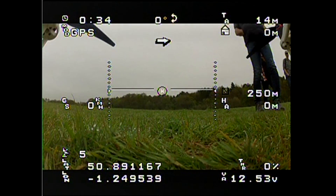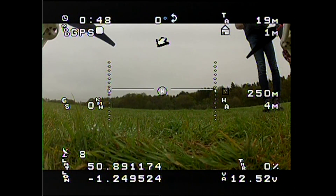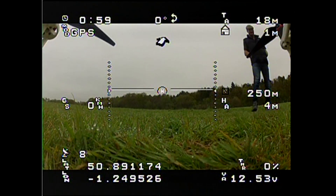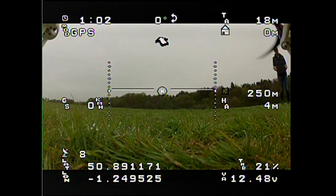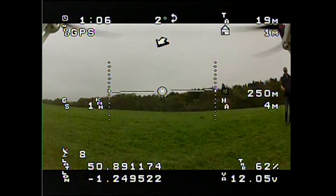Having got five satellites it's come up with a fix. As it picked up more satellites it got its position more accurately, but because it already had a position it now thinks it's four metres off the floor. HA is apparently your home altitude - it's now saying we're four metres above that. The TA up the top is altitude above sea level, which isn't particularly useful.